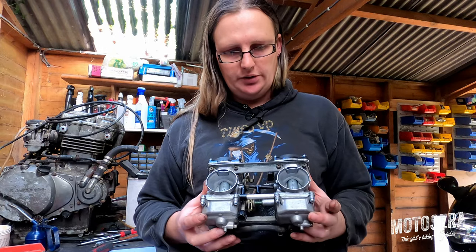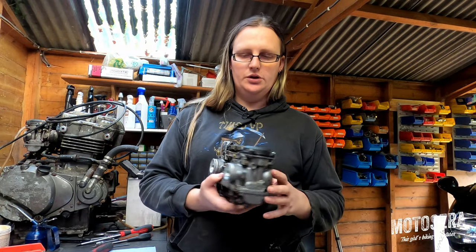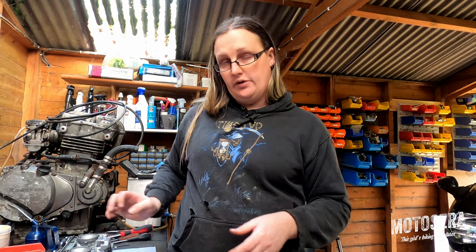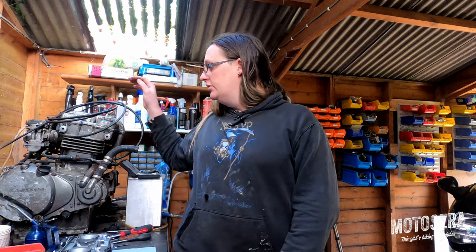So there we go — two rebuilt carburettors ready to go onto the engine once I've rebuilt it. The rebuild process for most carburettors is very similar irrespective of what bike it came from. Nearly all these Keihin CVK carbs are all the same — they just have slightly different bore sizes — and the Mikunis are also incredibly similar. I hope you found this video interesting or useful. If you did, give it a thumbs up, hit the subscribe button down below, and I'll be back again really soon with more new content where we'll be looking at rebuilding this engine.